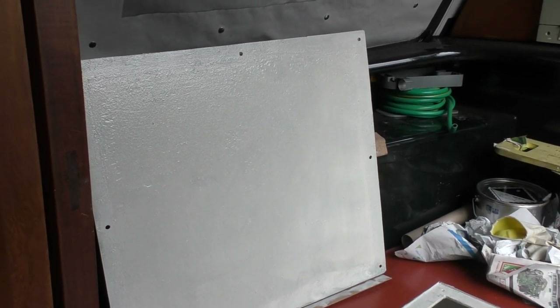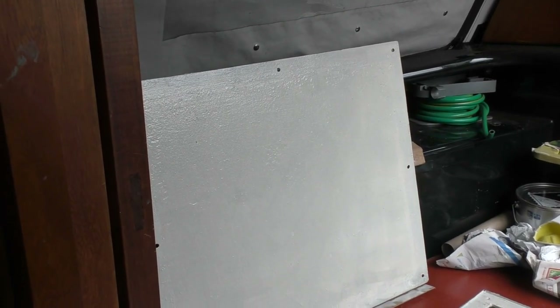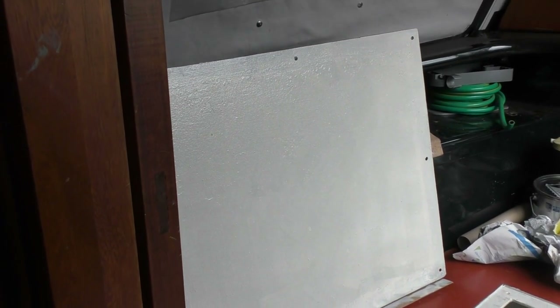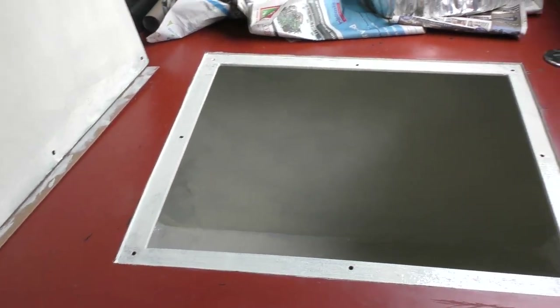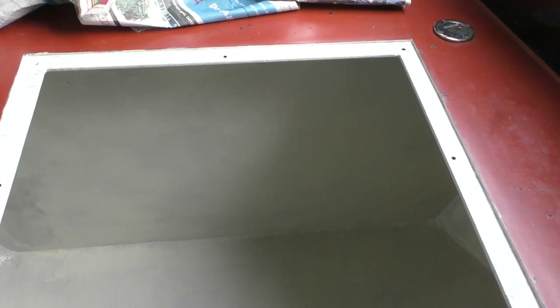So that's the underside of the lid of the water tank that's been painted one coat of the Hempdure epoxy. And that is the water tank, which again has been painted one coat. It's still tacky — it's just about half past five and I think I finished painting about three o'clock. So I'm going to leave the lid off and let it dry. It's going to need at least another coat, but for now that is the water tank painted — one coat.